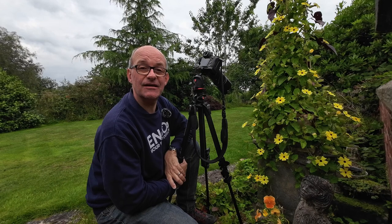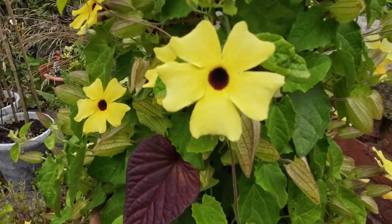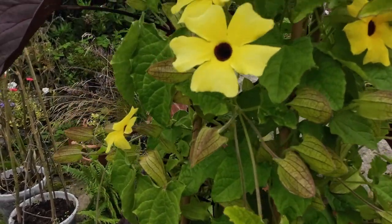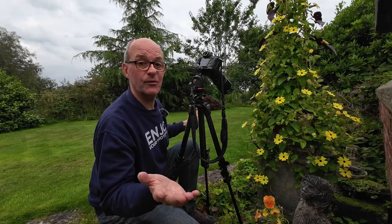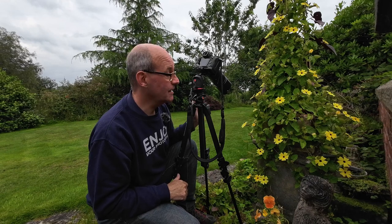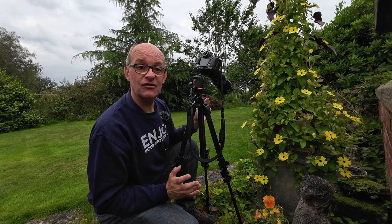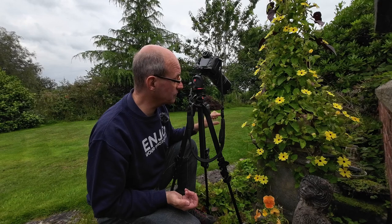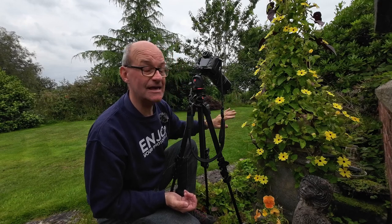I'm almost certainly going to take lots of photographs of flowers this morning. There are lots of different ways to photograph flowers — you can take the whole flower and show its environment, or go really close and focus on a certain part of the flower. Because this challenge is about colour, I want to try and fill as much of the frame as I can, so I'm going to try a shot very close in on these yellow flowers here.